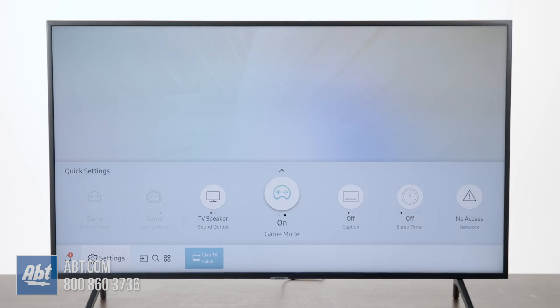So it's as easy as that. Game mode is going to bypass a couple of processors for the picture, which is going to improve response times for your remote controls when you're playing video games.